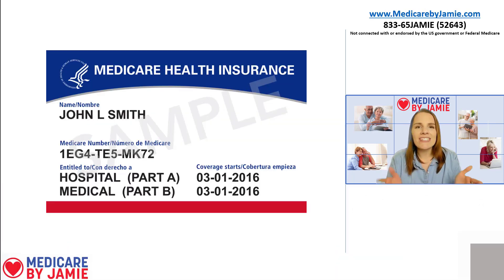This is what your Medicare card is going to look like. When you turn 65, this is what's going to arrive in the mail, and it's got a couple different pieces of information on there. Some you might know, like your name, and then other things like your Medicare number, Part A and Part B — and a lot of people are like, what does that mean?